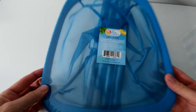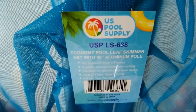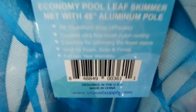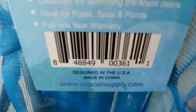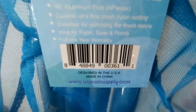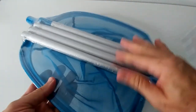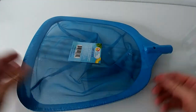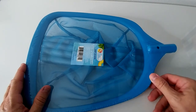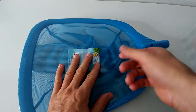Let's do the unboxing. Here we have the details — US Pool Supply, whatever that means. I don't think it's made in the US; it says 'designed in the USA' but of course made in China. Here we got the website and some description. Here we have the poles — they're sealed, so I really can't believe someone got a package without a pole. I already cut it open, just make sure you don't cut where the mesh is.